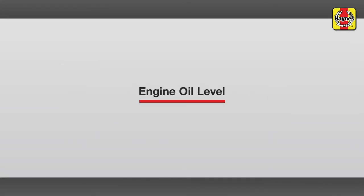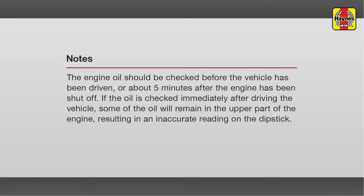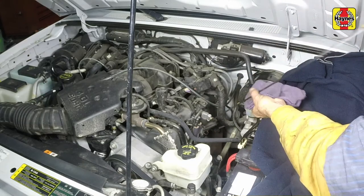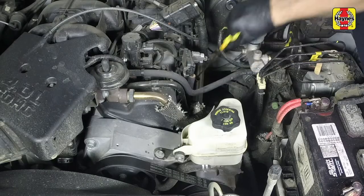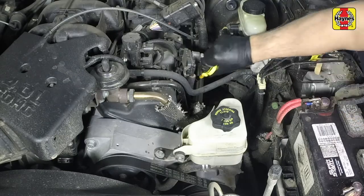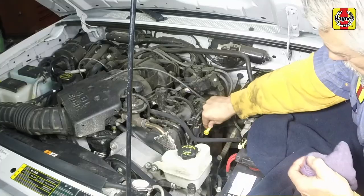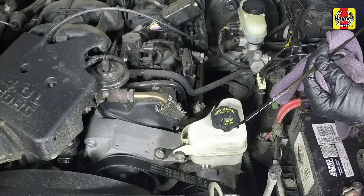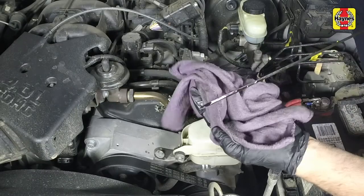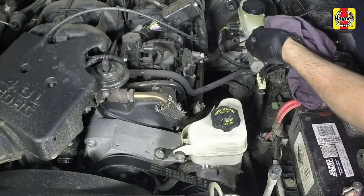Engine oil level. Pull the dipstick out of the tube and wipe all of the oil away from the end with a clean rag or paper towel. Insert the clean dipstick all the way back into the tube and pull it out again. Note the oil at the end of the dipstick — the level should be above the add mark and in the safe range.